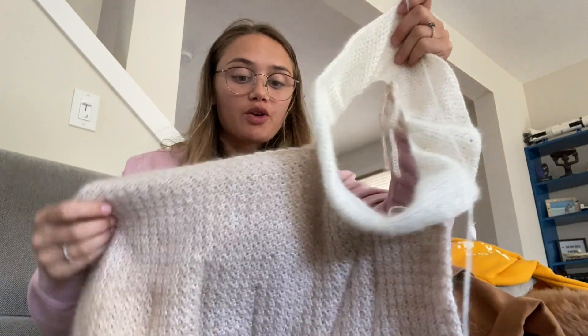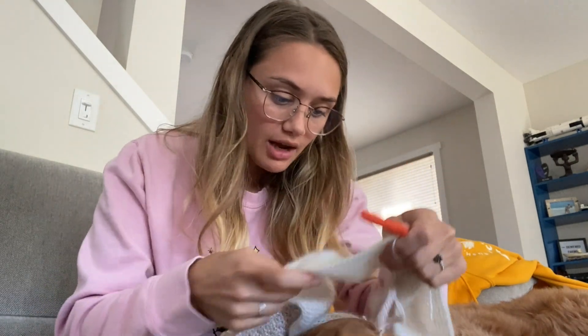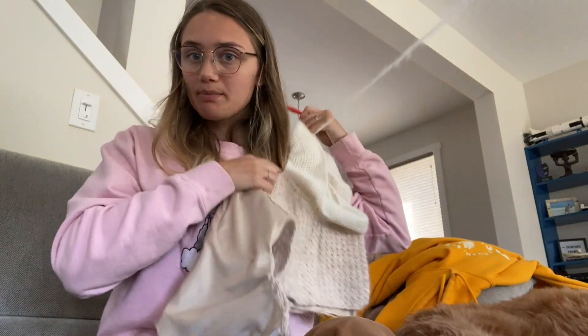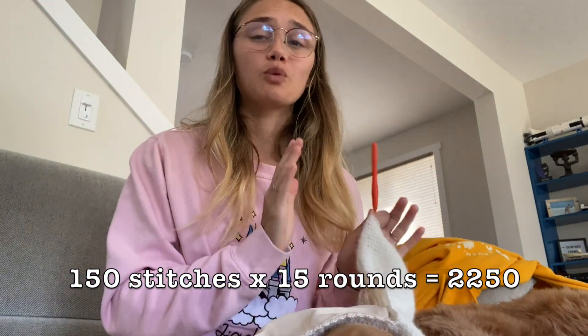I'm sure you're very done with seeing this angle of me on the couch, but here's the progress on the sleeve. Each round of the sleeve is 150 stitches — you can kind of see how big that is. Right now I have 15 rows or rounds of 150 stitches, without even counting that first single crochet one. That's a lot, and I want it to be my entire arm. You can do the math on how many stitches I have put down so far just for the one sleeve.